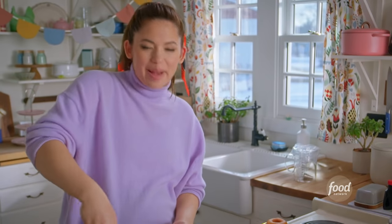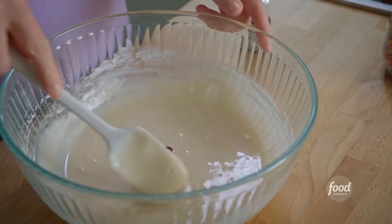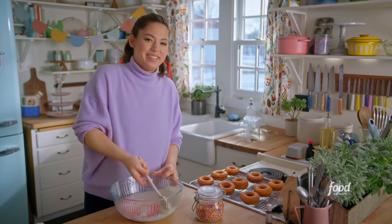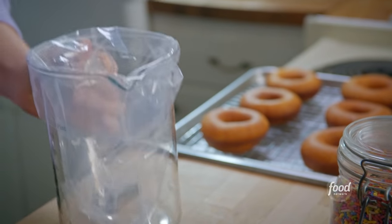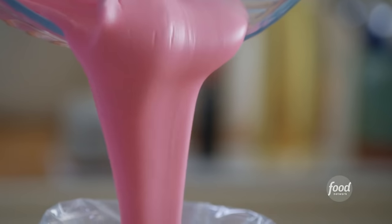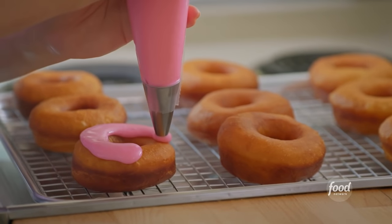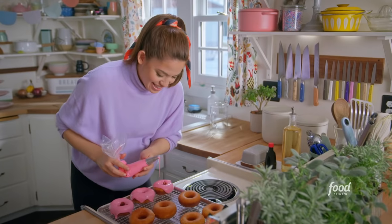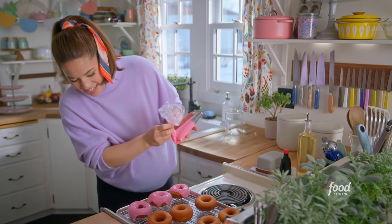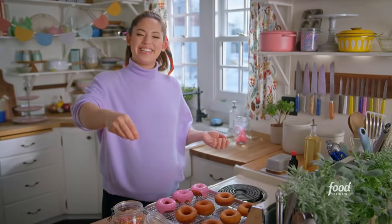I have a nice, thick powdered sugar and milk glaze here, and I'm going to dye it pink, because that is the iconic sprinkle doughnut color — and it's a really bright pink, too. To finish decorating my doughnuts, I'll pipe on the glaze using a bag fitted with a round tip. These are looking awesome — the glaze is falling over the sides really prettily. Before the glaze dries, I'll finish with the star of the show: the sprinkles.